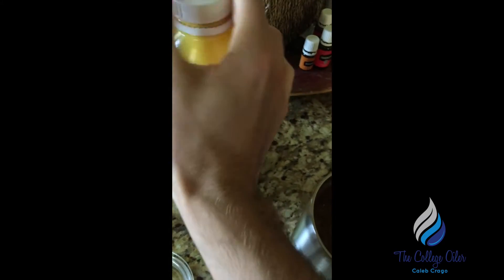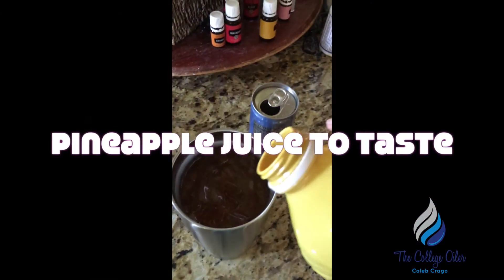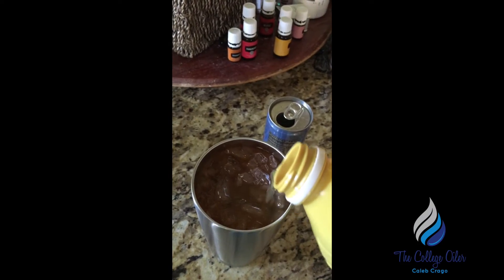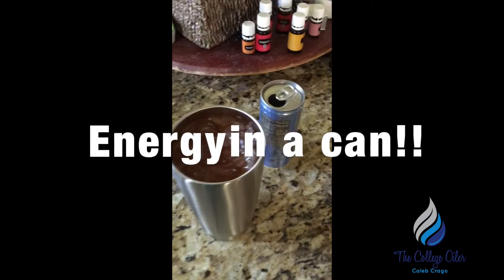In this one I don't have room for pineapple juice, but sometimes I'll do half a can of Zing. Otherwise, just top it off all the way to the top — you want as much as you can get in there. And there you go, you have energy in a can.